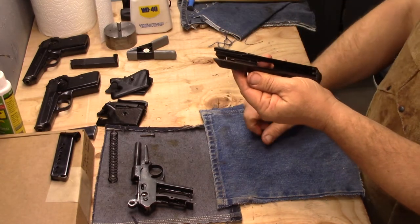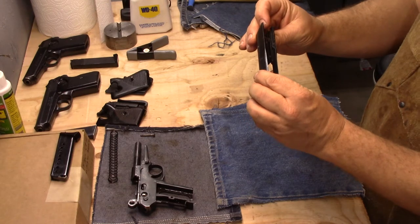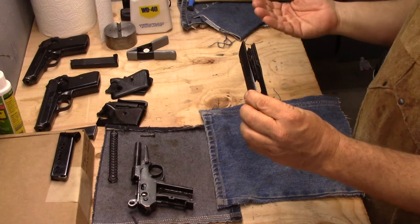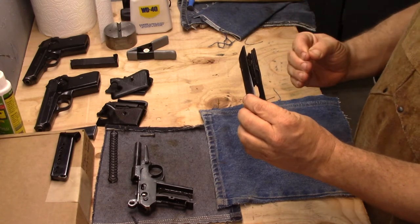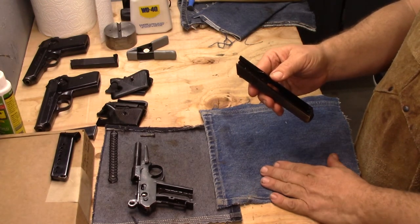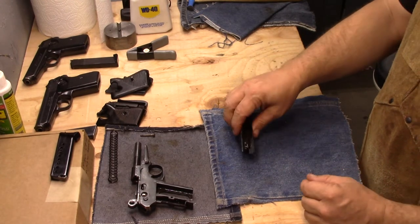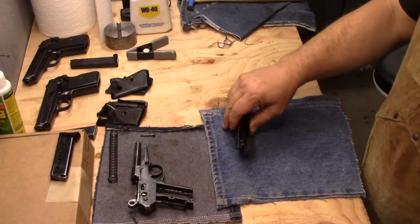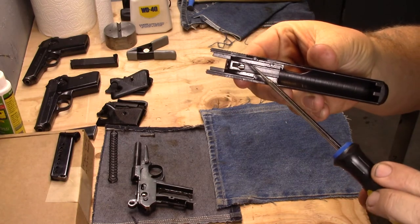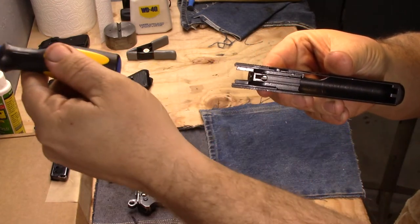The firing pin mechanism is in here, and we're going to remove that first. It is a free-floating firing pin with a spring-loaded retainer that pulls the firing pin back and locks it in place when the firearm is on safe or the hammer is down — pretty much any time except at the moment of the sear release. It's a very safe system, but it's also very simple. The first thing you're going to need to do is push down that part and hold it, and then the firing pin will slide out that way.